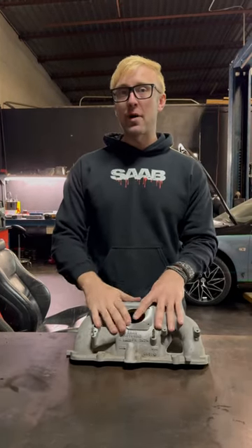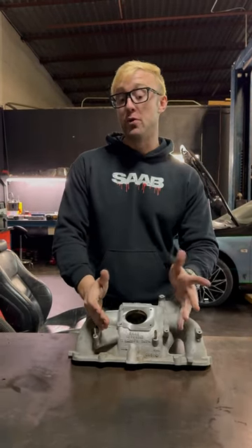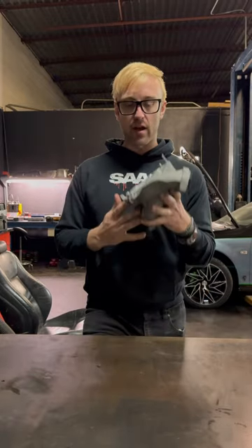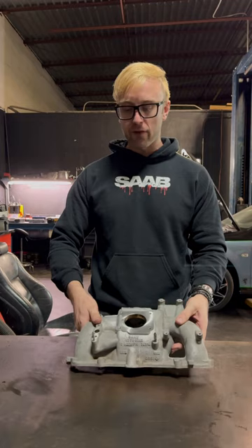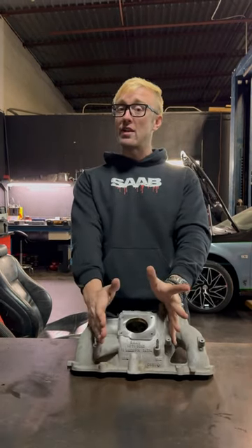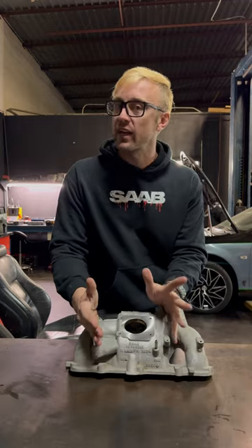Quick mechanic tip for everyone about PCB systems and lack of boost. We have a 2006 manifold off of a NG93 customer's car, and we just finished doing a fully forged motor on it. When we were out test driving it, we were figuring out why we're not getting full boost.